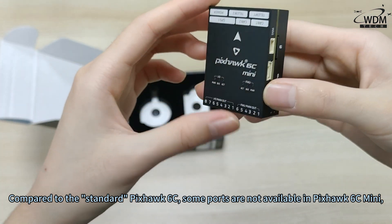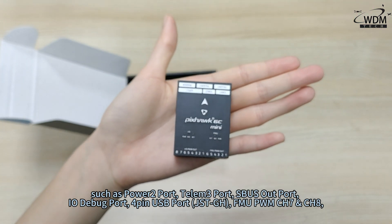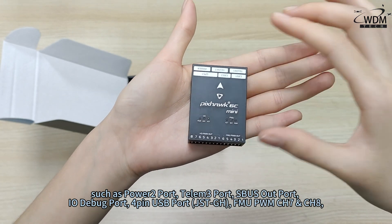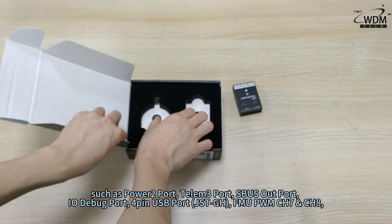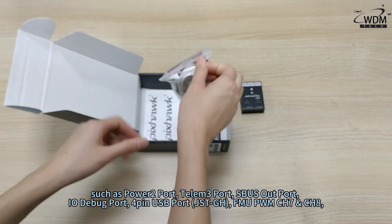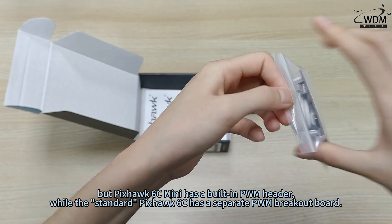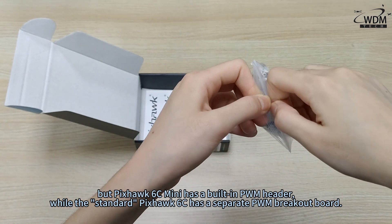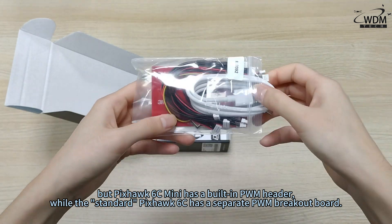Compared to the standard Pixhawk 6C, some ports are not available in the Pixhawk 6C Mini, such as the Power 2 port, TELUM3 port, SBUS-OUT port, IO debug port, 4-pin USB port JST-GH, and FMU PWM CH7 and CH8. However, the Pixhawk 6C Mini has a built-in PWM header, while the standard Pixhawk 6C has a separate PWM breakout board.